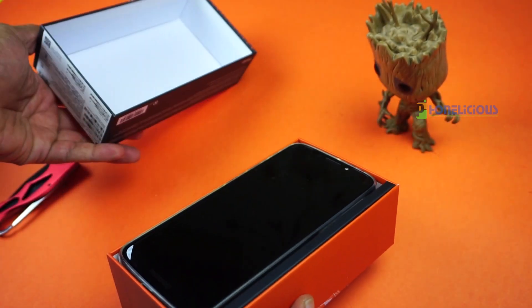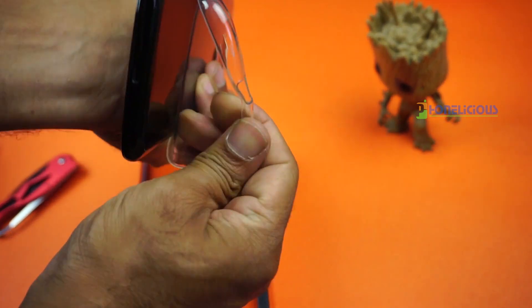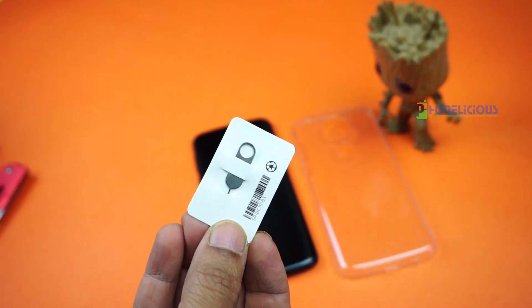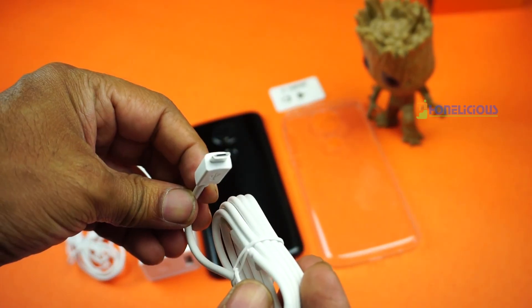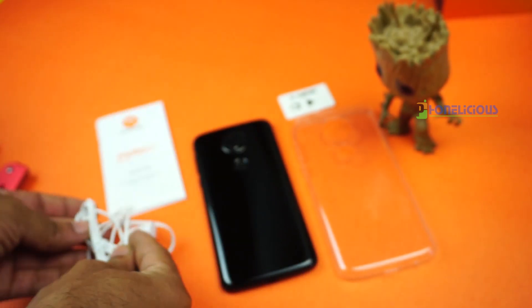The box looks pretty and bright in orange. Inside the box, apart from the mobile phone, you would find a back case fitted onto the mobile phone already, a user manual, sim ejector pin, USB cable, a turbo charger which is a 15 watt turbo charger, and a very basic pair of headphones.